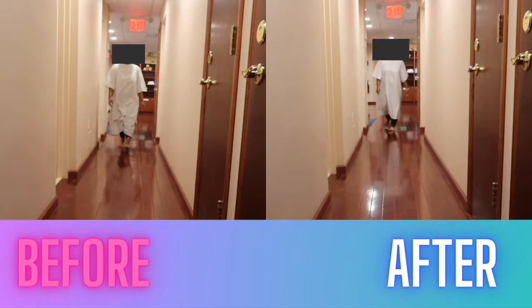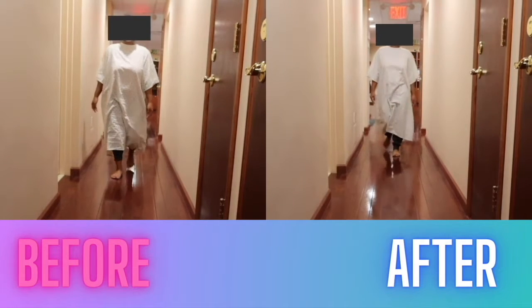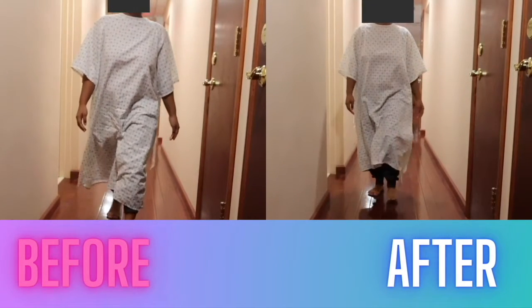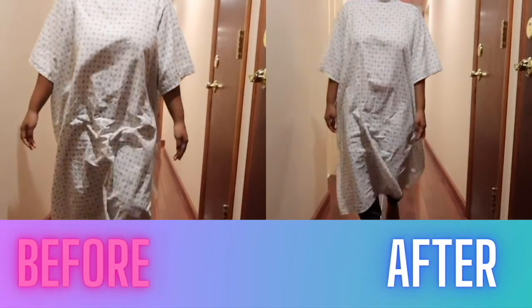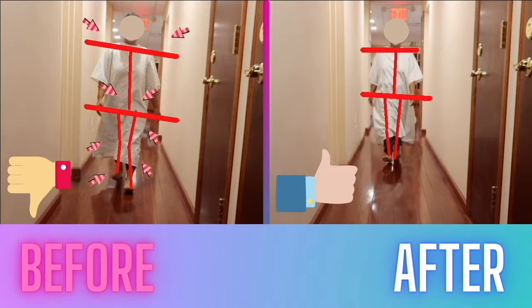Hi, this is Dr. Lee. Let's compare before and after. As you can see before the treatment, she has a hiked up right shoulder and right hip, which is increasing her scoliosis and also causing her right knee, foot, and back pain. Unstable foundation of her pelvic area was the cause of her various bodily problems and pains. So stabilizing her tailbone area will definitely improve her low back condition, foot pain, and knee pain.